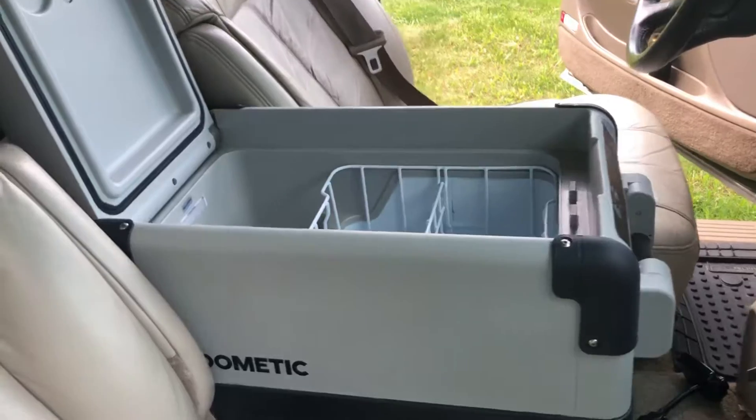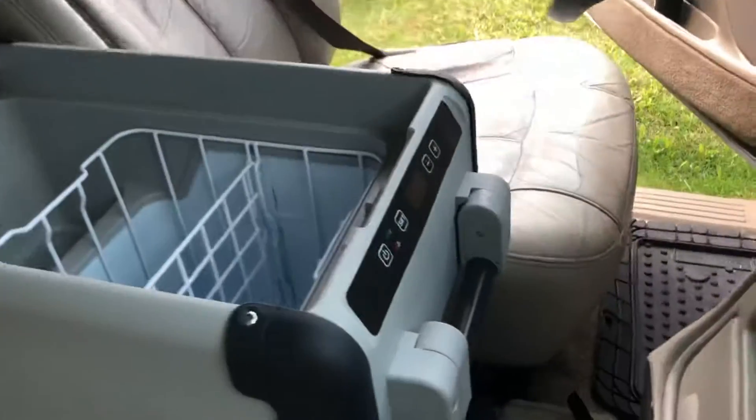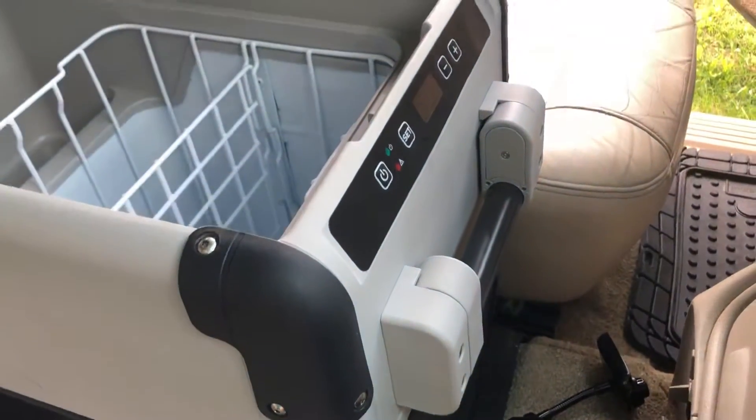First off, you'll see between the driver and passenger seat there's a really nice big refrigerator/freezer. You can set the temperature to whatever you need — no ice needed. Push and hold that button to set the temperature, and it's plus or minus.